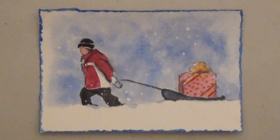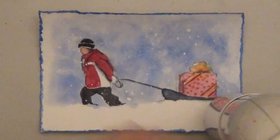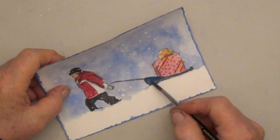Here it is so far. Next I'm going to put some double stick tape on the back and put it on my card. But remember I told you I was going to make that sled blue also — here's a little blue to go on top of the black.